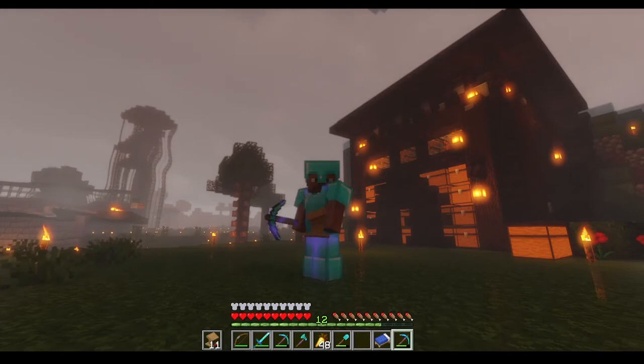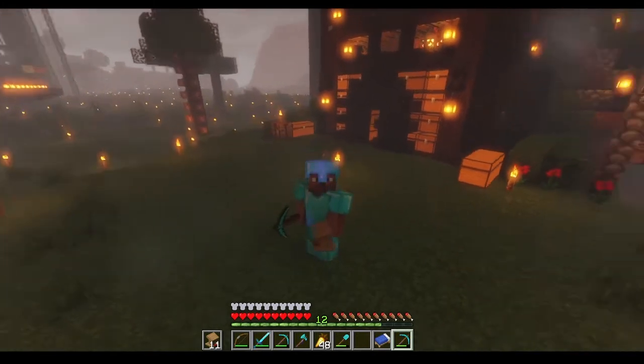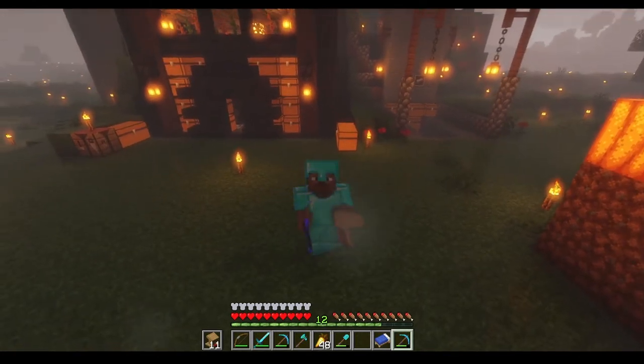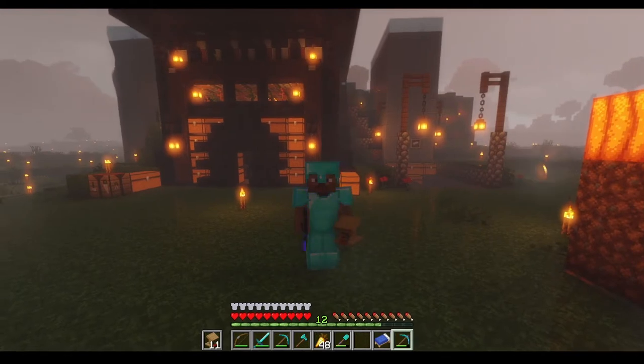The weather's not too great but we're going to get straight into the tutorial. I've started after I've already built it and I'll take you back in time now and we'll have a look at exactly how I got there. I'm not going to show you the skin for the building, just how to make the actual farm and you can decorate it however you choose.